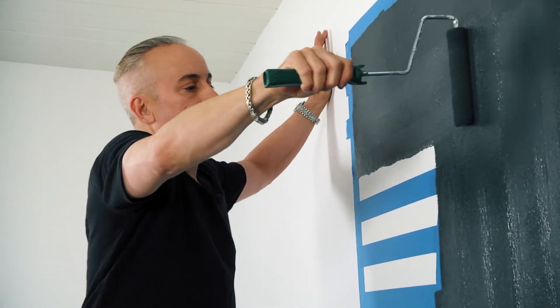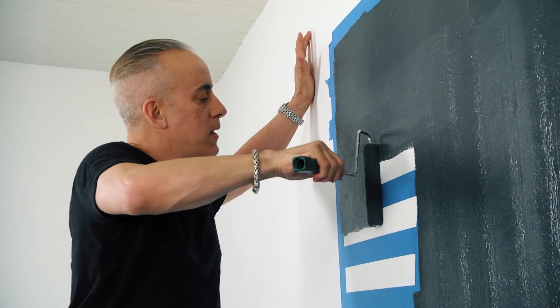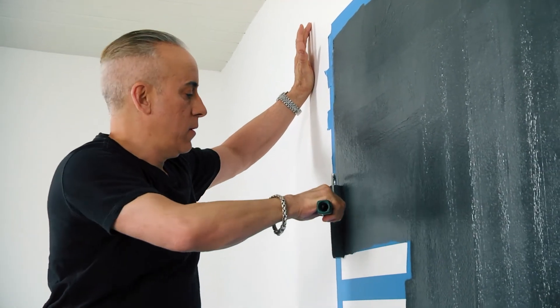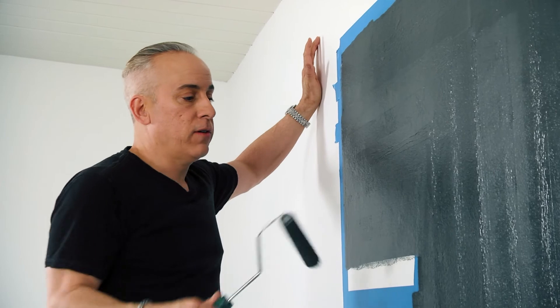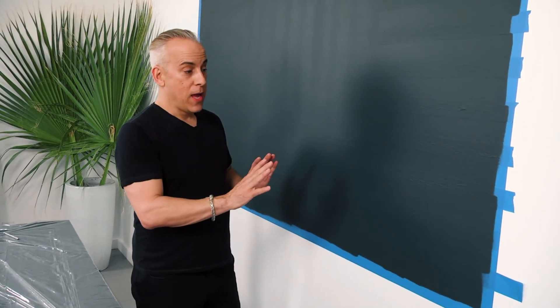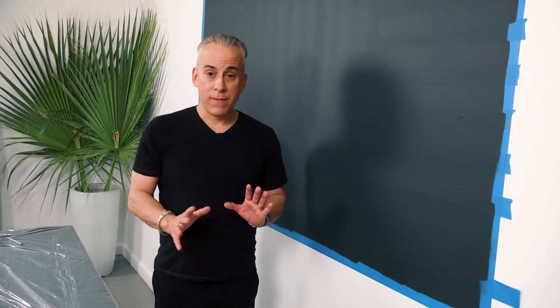I've probably done about a dozen murals in my career, and I like murals because it's simply house paint. I've said it before and I'll say it again: if you don't like it, you can paint over it — it's not for life. It's completely dry now, and I am ready to take this tape off and show you this great op art mural that we've created.